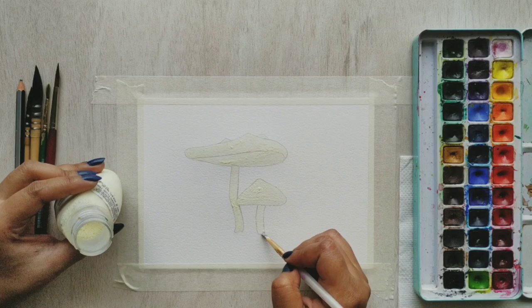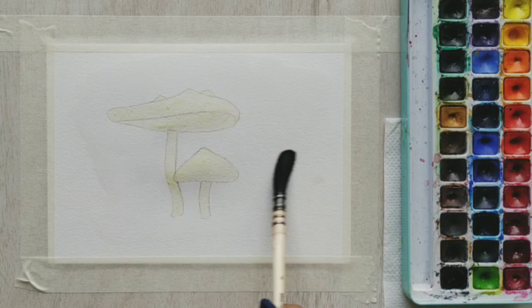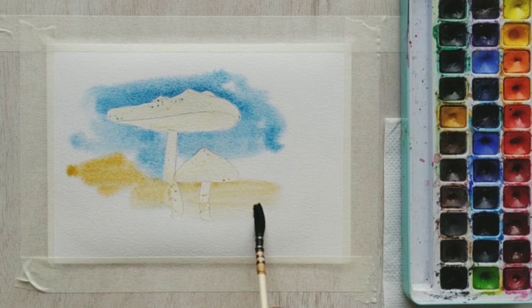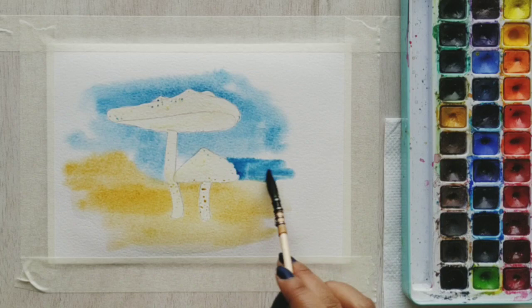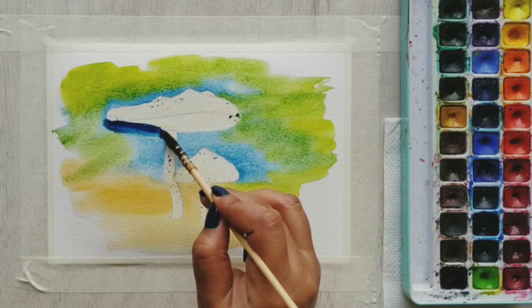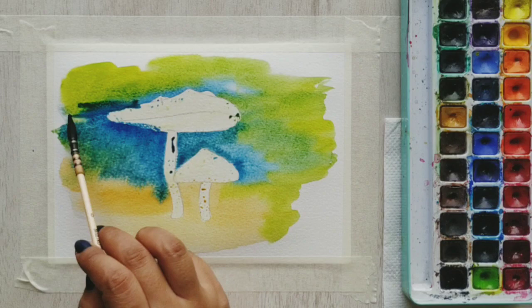The masking fluid is dry and I'm now applying a generous amount of clear water onto my paper. The first color I'll be applying is Prussian blue and some yellow ochre — this will depict the ground. Now I'll be applying some lime green color, and where it overlaps with the Prussian blue it will turn out to be dark green. The wet-on-wet will give it a very blended and beautiful finish.